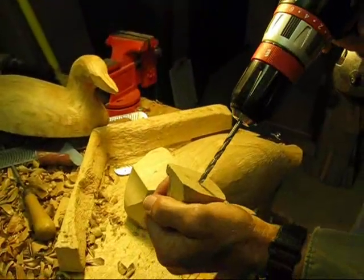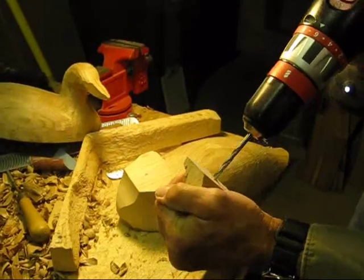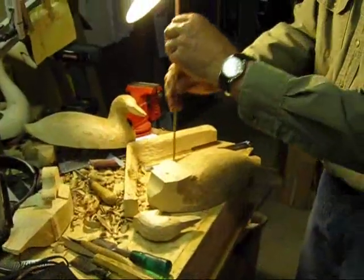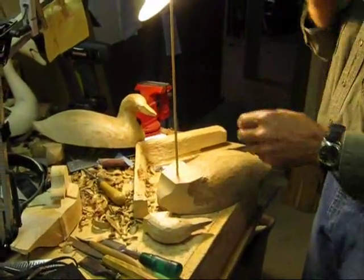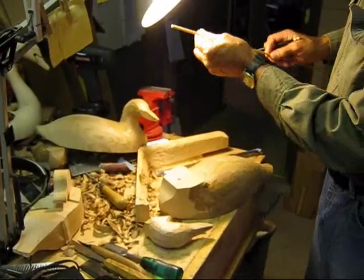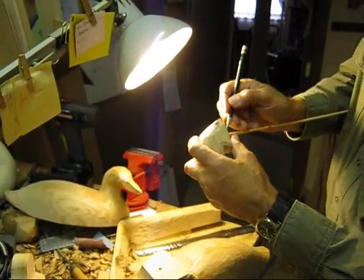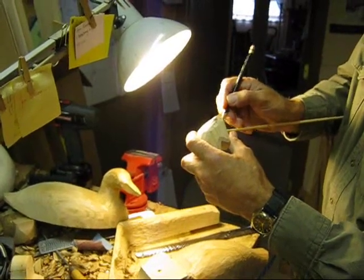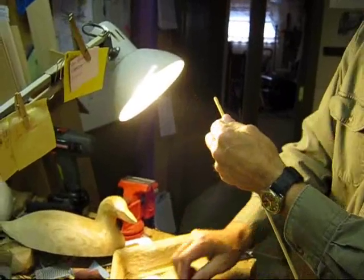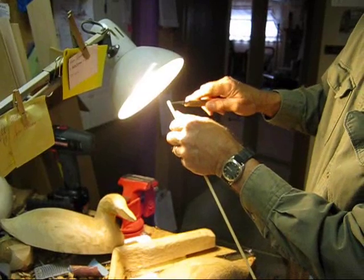Using my drill, I use a 3/16 inch dowel to get in the hole and mark it as to how deep it goes. So there I have a little mark that goes into the body that deep. And I put it into the head also, and it's almost as deep there. So what I want to do is add both of those little lines together and cut it off.